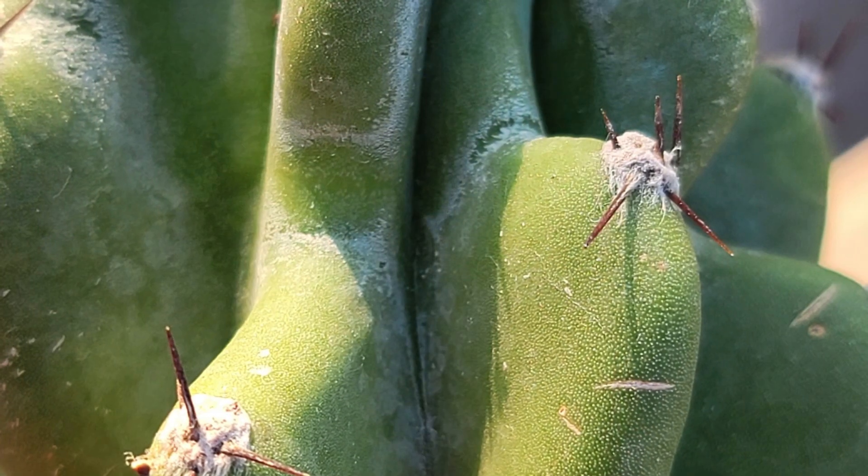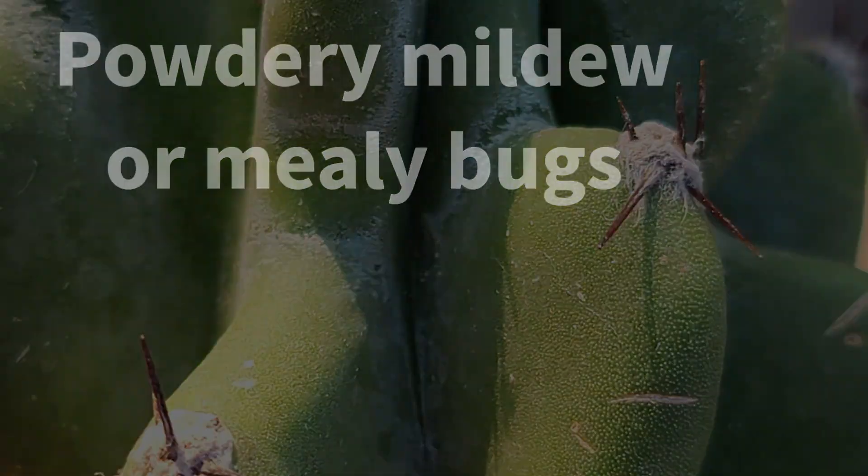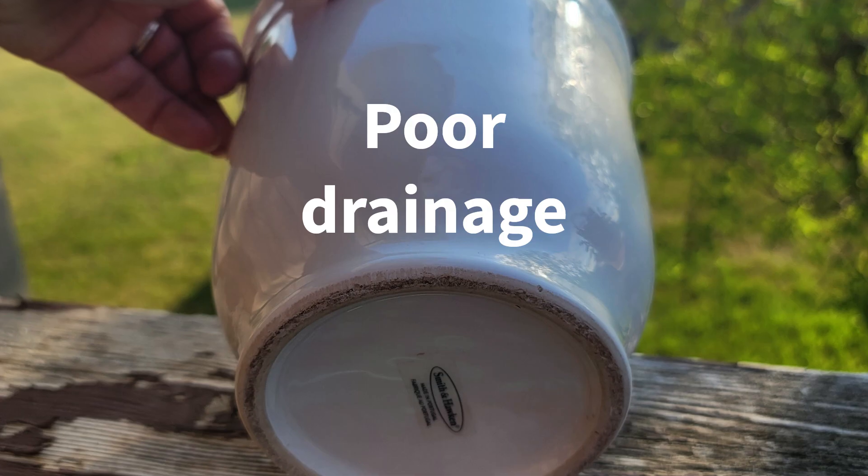What's the white stuff on your cactus? It could be powdery mildew or mealy bugs. How did it get this way? Humidity and poor drainage are the likely causes.